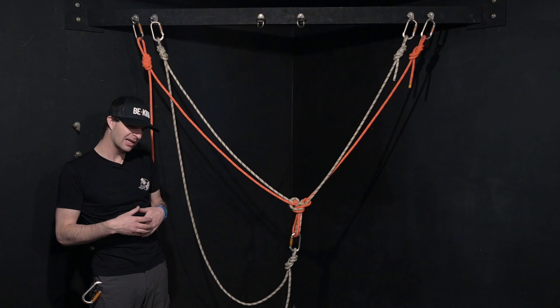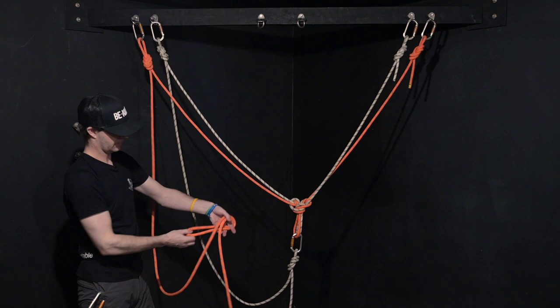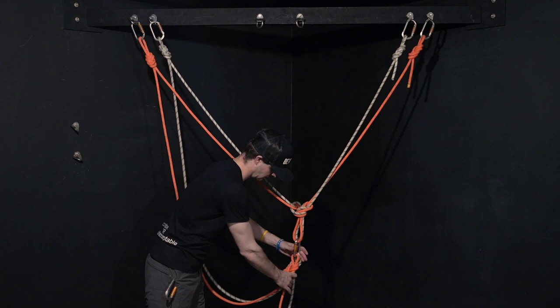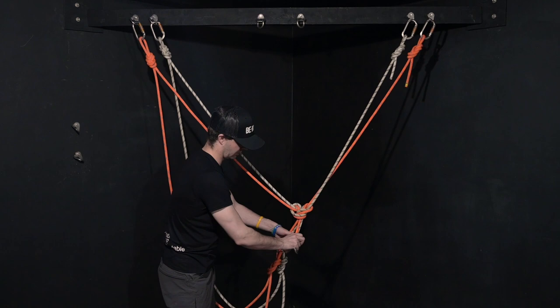Now I have the second rope — I'm going to try to match that up relatively similar. You want to be professional, don't you? I only have one carabiner there, so make sure that you grab another carabiner. I'm going to just put these in opposed gates — unless it's a screw gate, it doesn't matter.